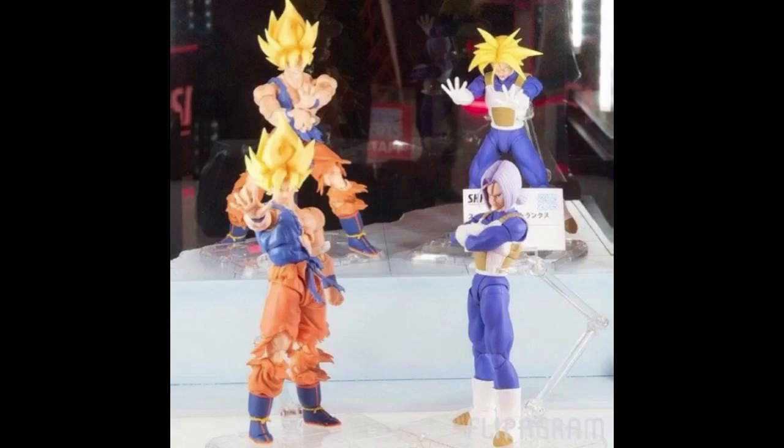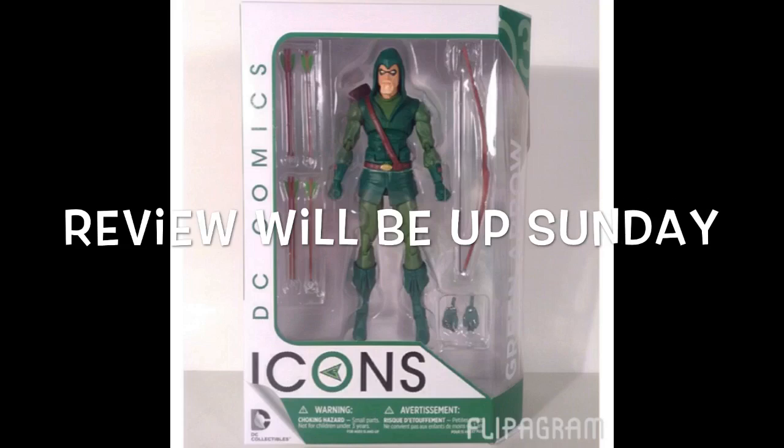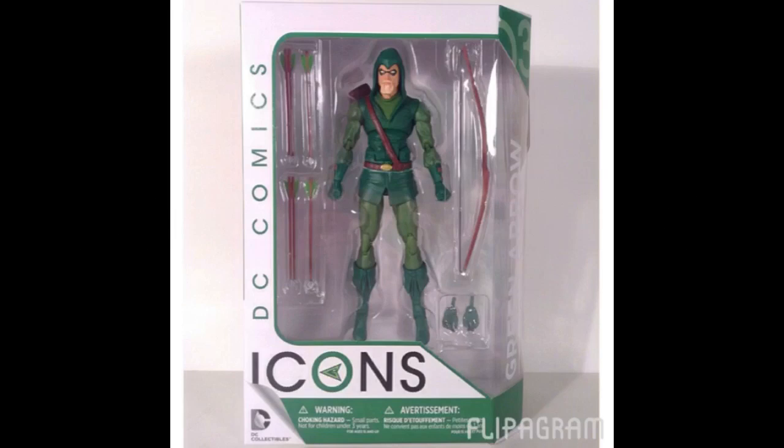Anyway guys, that is my video. Just want to show you one thing: the new DC Collectibles DC Icons line. I finally got the Green Arrow figure in, so I will have my review up tomorrow — be on the lookout for that. That is my figure news and updates video. Hope you enjoyed it. If you want to support the channel, don't forget to subscribe, share, and favorite the video. If you liked it, give it a thumbs up. Thanks for watching — see you later.